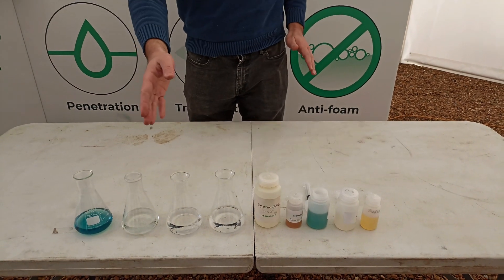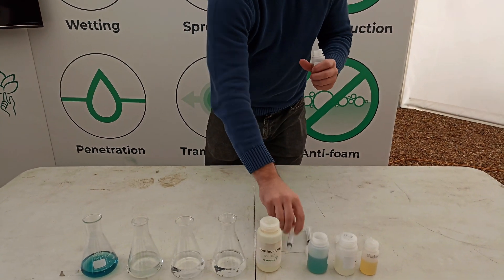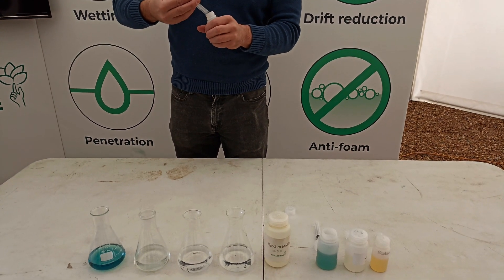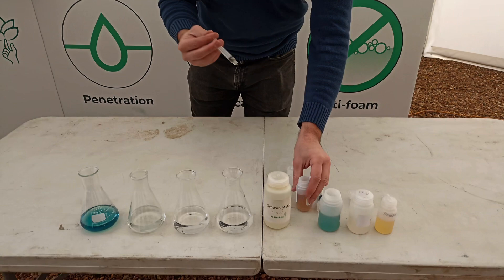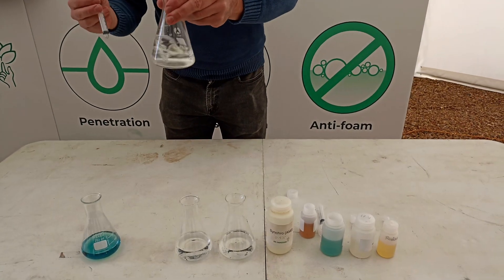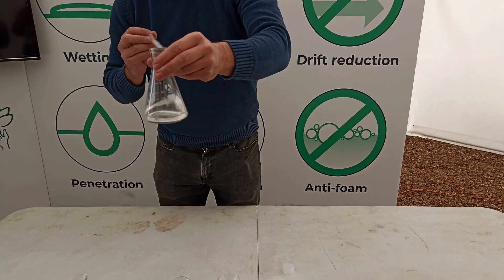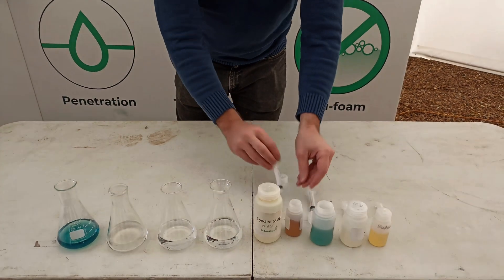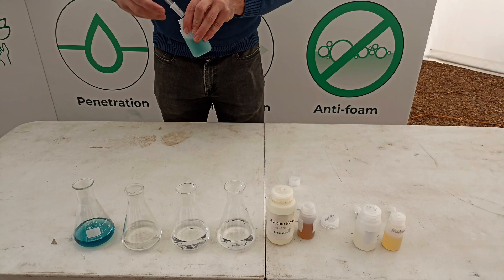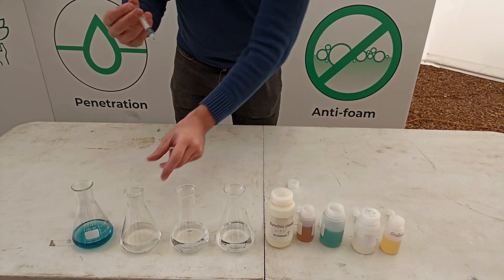So what we're going to do in the second flask is use a water conditioner to control the hard water cations. We add the water conditioner into the second flask, and that water conditioner is now working and it's sequestering all the hard water cations, so that when we add our pesticide we shouldn't see a reaction.